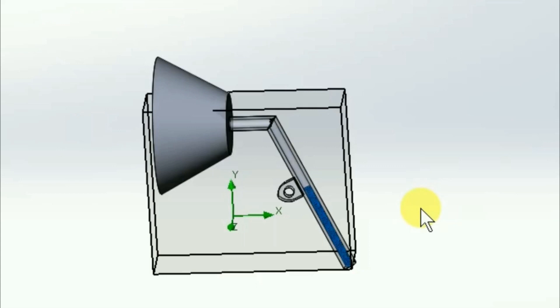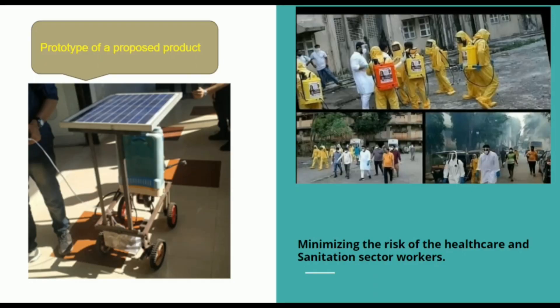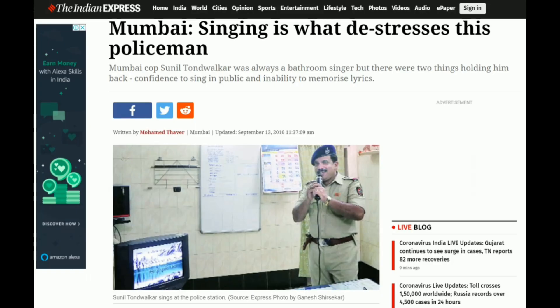The spray is done using the robotic arm and controlled manually by the robot operator. SAM is also mounted with a microphone and speaker to communicate with people. We hope you like our idea — let's come together and help our country fight this pandemic.